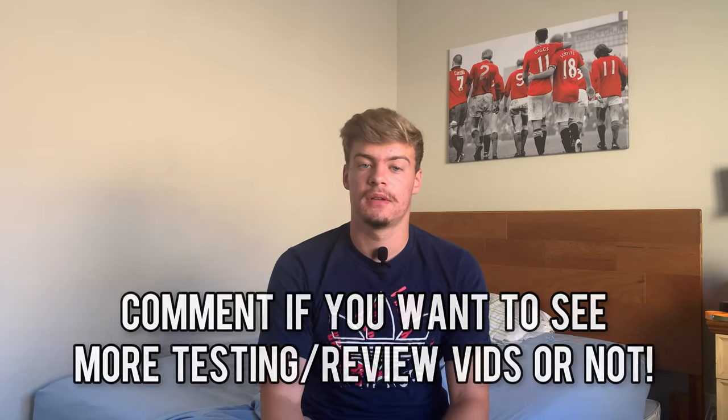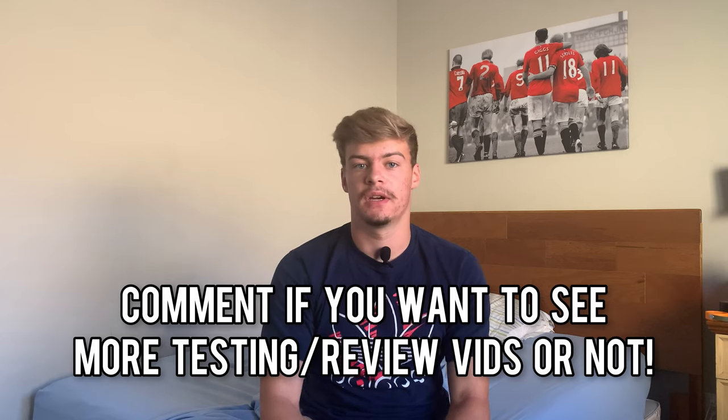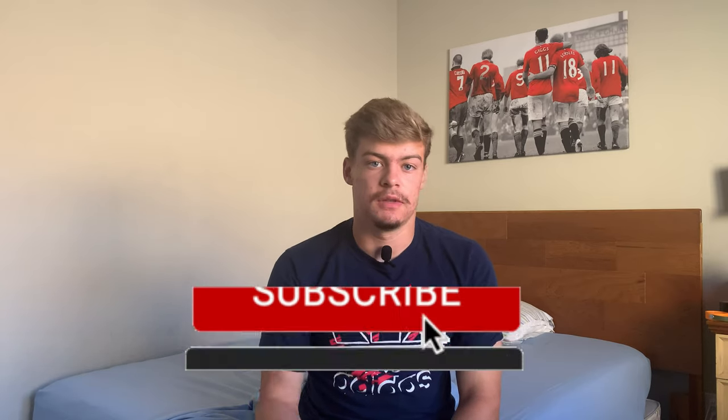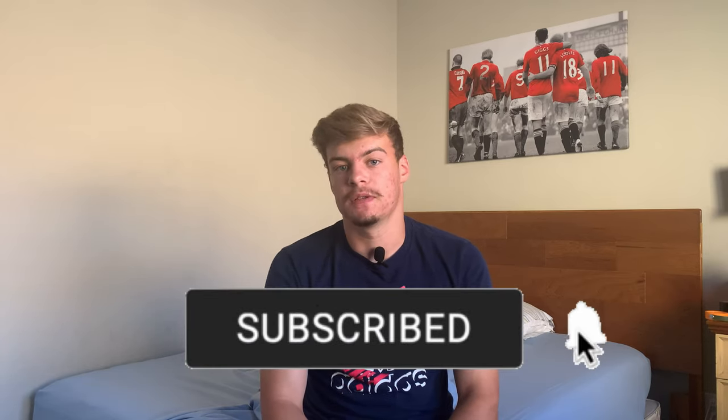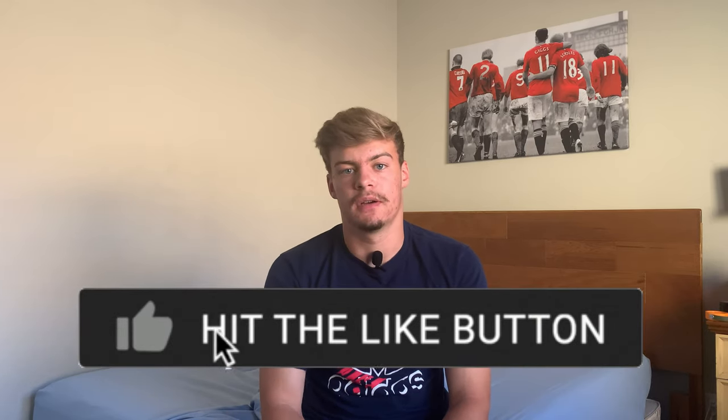If you like this kind of video, let me know in the comments if you want to see more videos of me testing, reviewing, and trying out fun different things. I'm definitely not going to shift the whole focus of my channel to that at all, but every once in a while it's fun to make a video like that. I also just started Season 2 of my off-season series — I'm taking you guys through what a college soccer player's off-season is like. I'll be home for the summer, and in the first episode I got on with a UPSL team and I'm going to be training with them three days a week. So go check that video out, go check out that playlist.